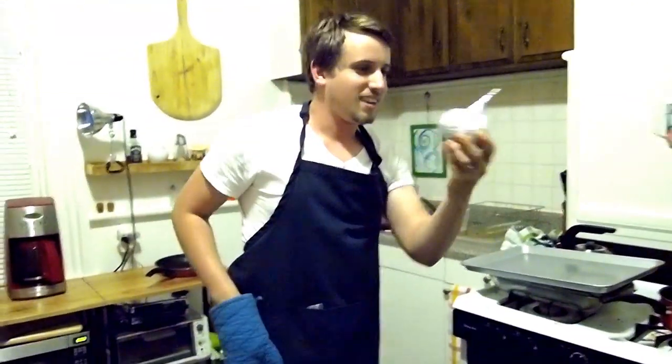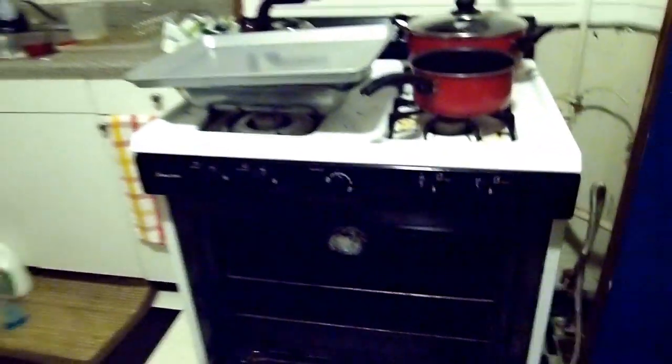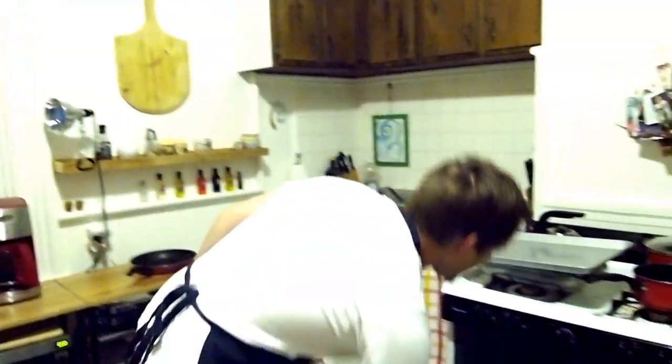So we're going to put our garlic here just straight into the oven, like so. Let's go ahead and close that. Set our phones to three hours, and in three hours we're going to open this up and get some delicious elephant garlic.